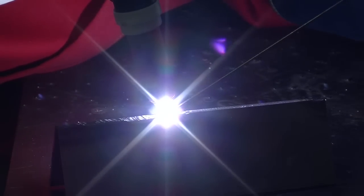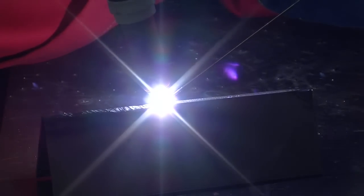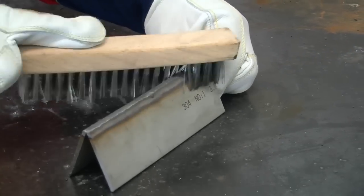Begin welding, making sure that your speed, angle, and accuracy are correct, and that you keep your head away from fumes. Inspect the weld and if required, clean your weld using the appropriate method.